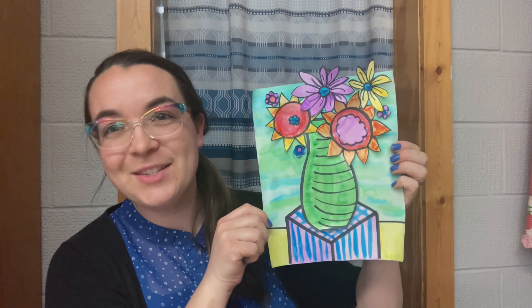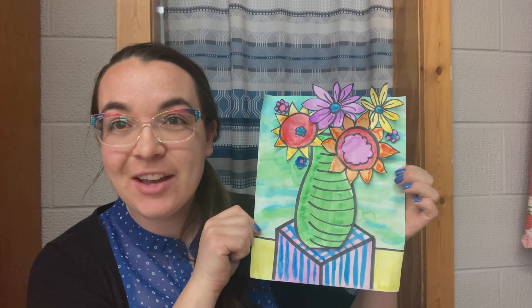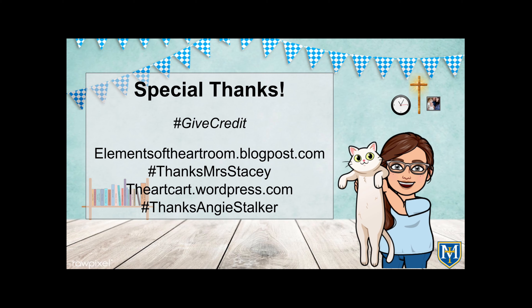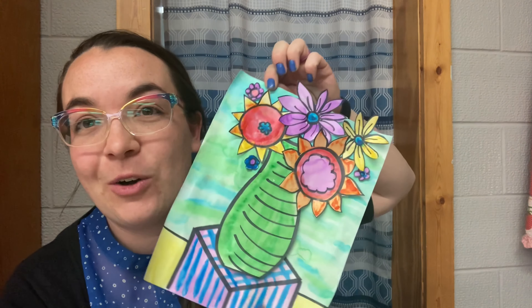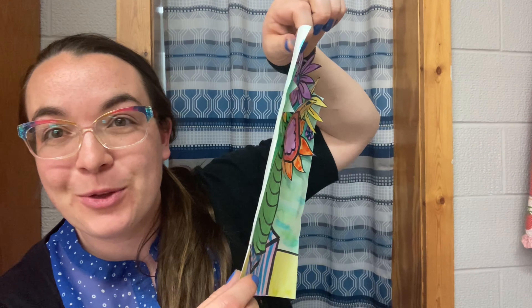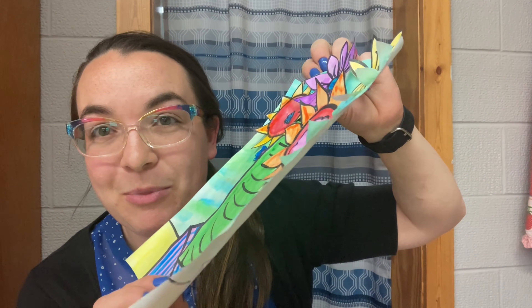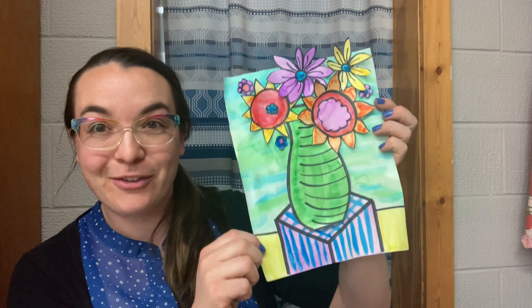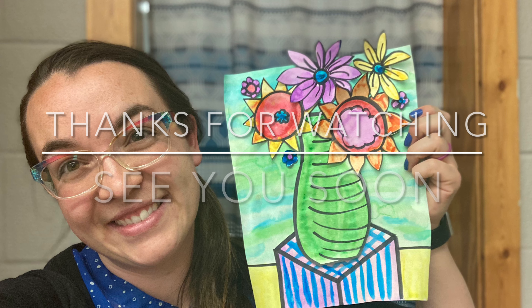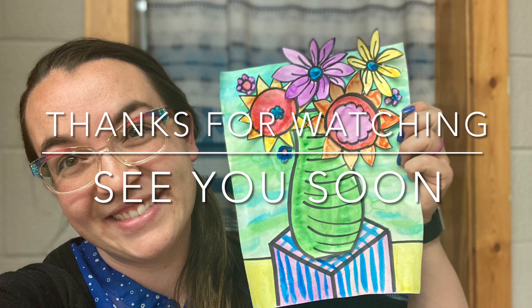This is my final product and I quite like it. This art lesson was not created by me — I have to give special thanks to the original two teachers that I found it from. I really like how it has this three-dimensional effect, not only from the perspective drawing but from the collage aspect, where we cut out and pasted on our flowers. This has been Art with Mrs. Buffo — thanks so much for watching and I hope to see you soon.